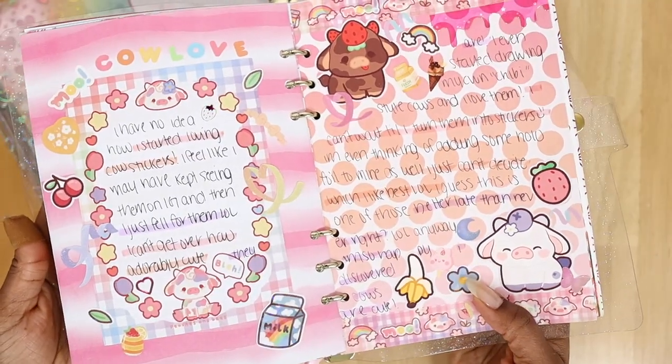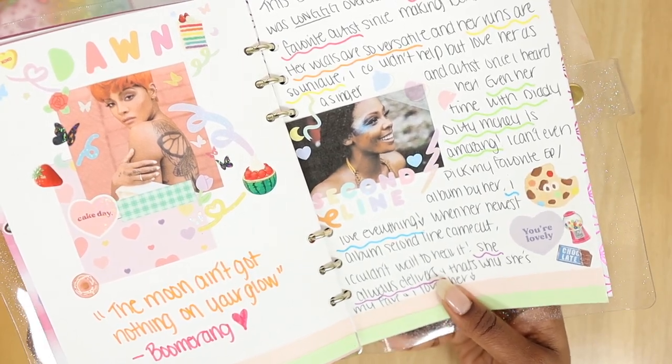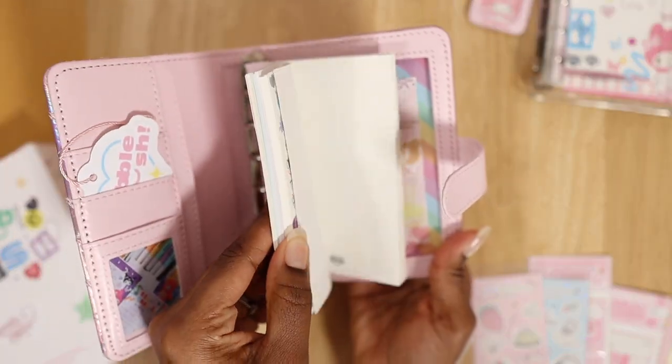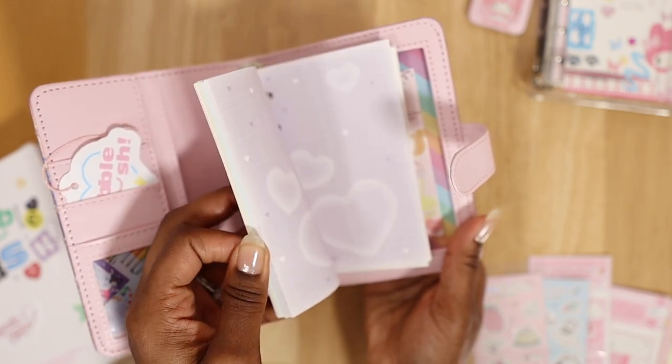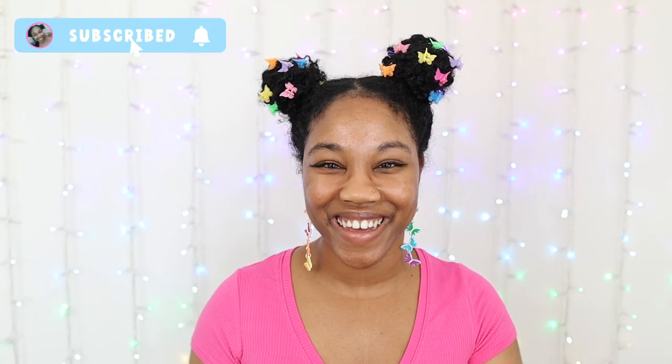I highly recommend six-ring binders for anyone looking for a journal that allows you to control the amount and kind of refills you use, as well as how you use it and how you want it to look. Let me know in the comments below — are six-ring binders worth it to you? Be sure to subscribe to my channel, and I'll see you guys in my next video. Adios!